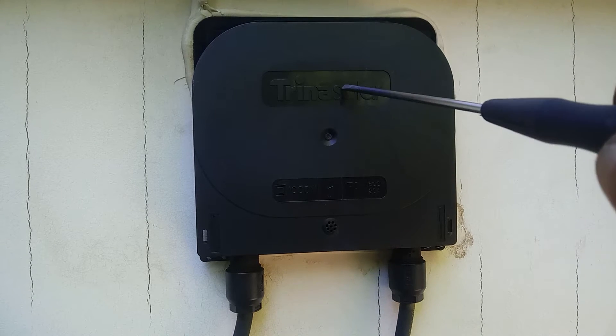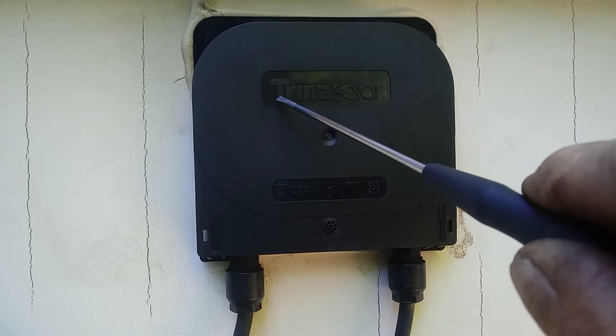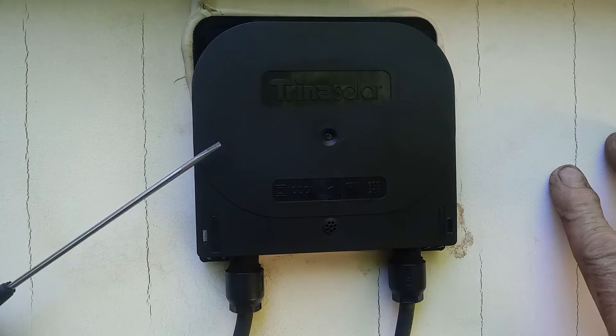This is the Trina diode box on the back of the panel. I'm going to show you how to pull the cover off and then how to swap out the diodes. This is really pretty simple.